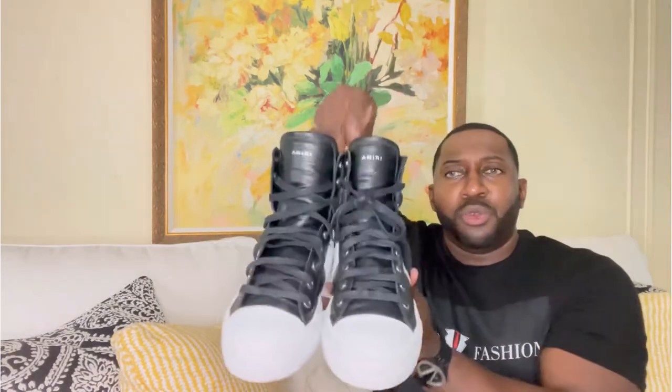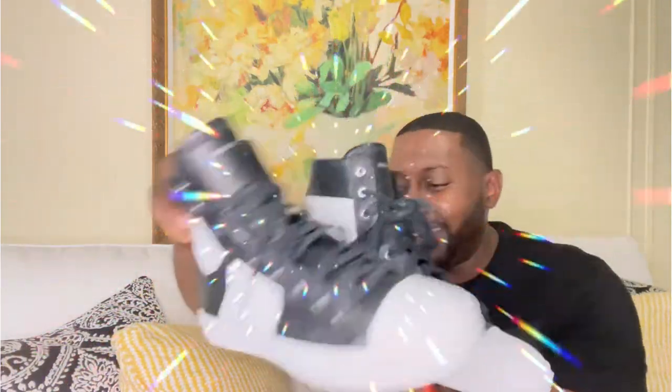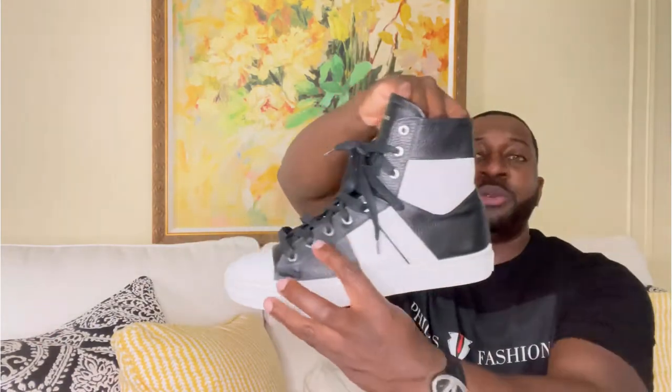Let's get straight into the review. Starting off with the sneakers — check these out. These sneakers definitely pop. Butter-soft leather throughout, and it's definitely a nice touch. You have the white right here to offset the black.